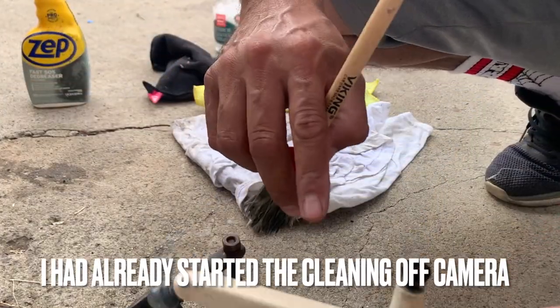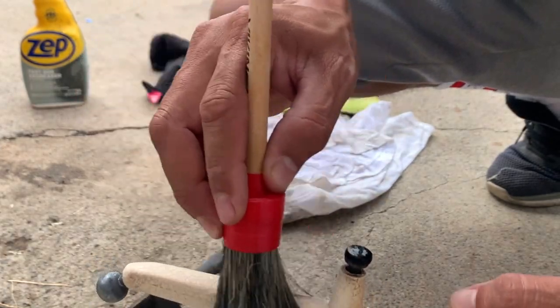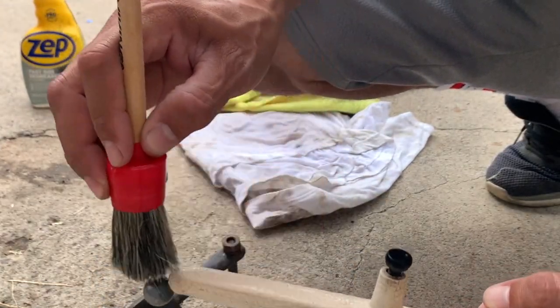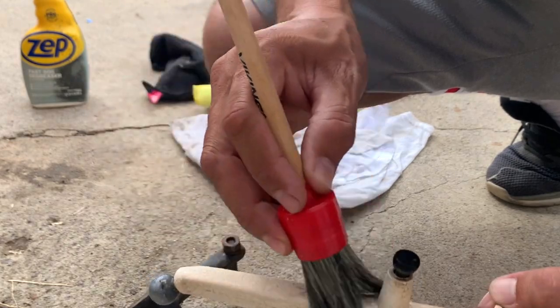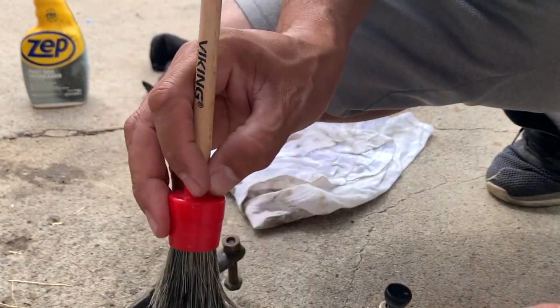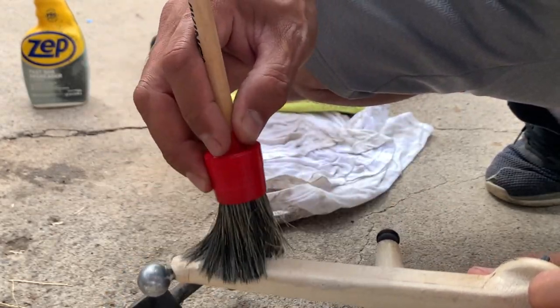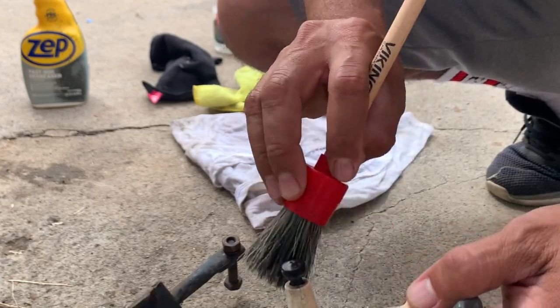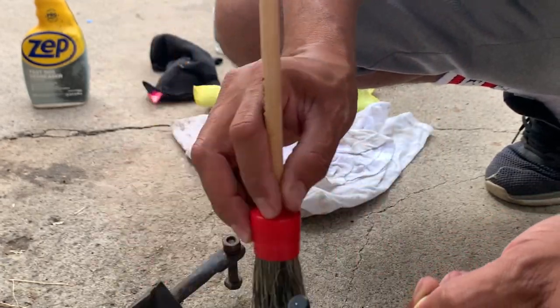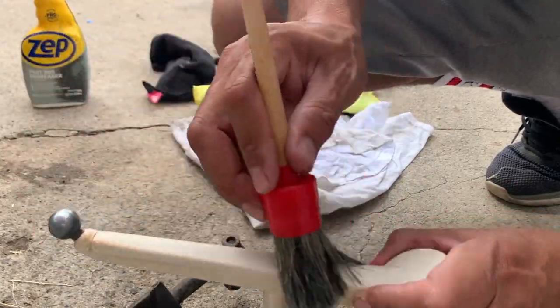It's kind of hard to see but there's a grain pattern in here, and this helps get into those cracks. With a regular rag you wouldn't be able to get in there, so this really helps do a deep clean. Use this brush for your interior on your car. Already did this side — it came out pretty good.